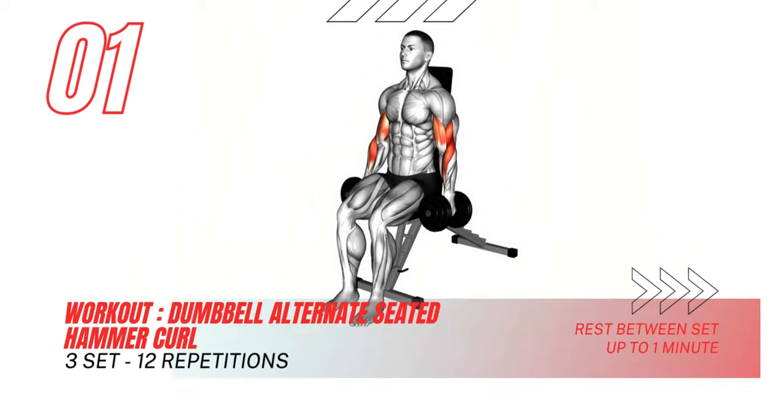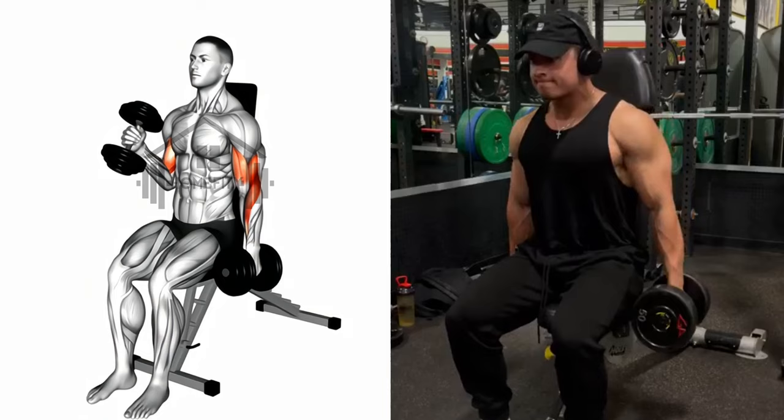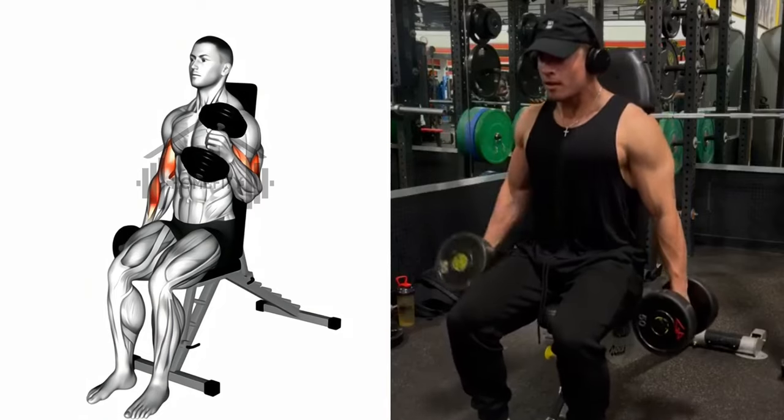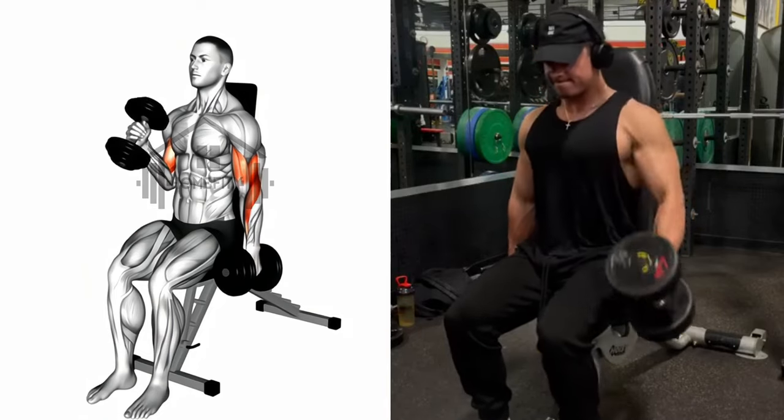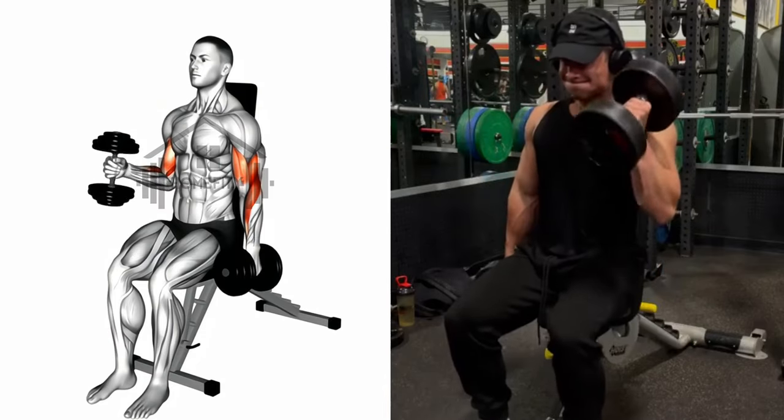Let's kick things off with the Dumbbell Alternate Seated Hammer Curl. Grab those weights and let's sculpt those arms to perfection. Remember to maintain control throughout each rep, focusing on that mind-muscle connection for optimal results.